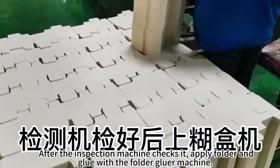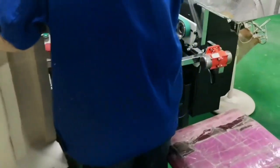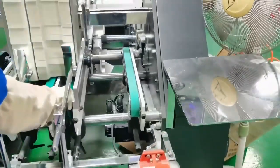After the inspection machine checks it, apply the folder and use the folder on your machine.